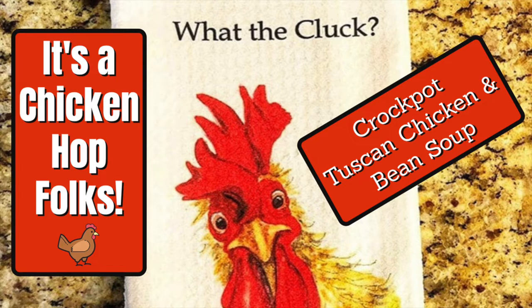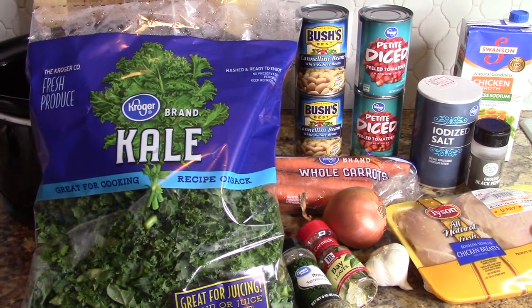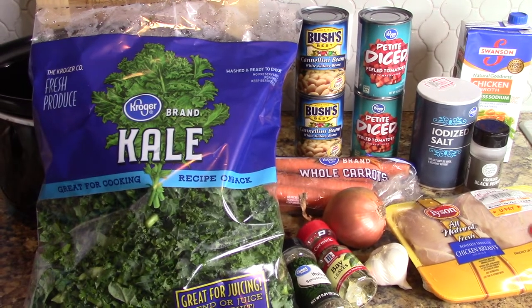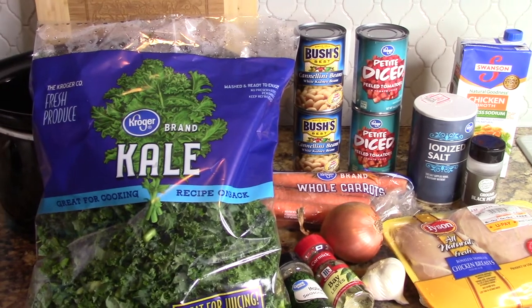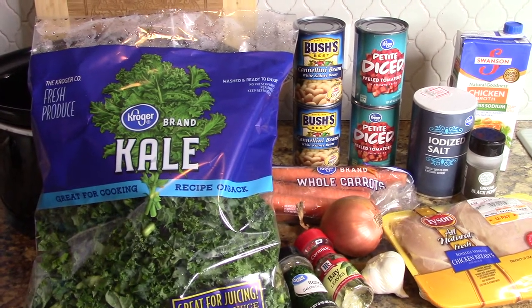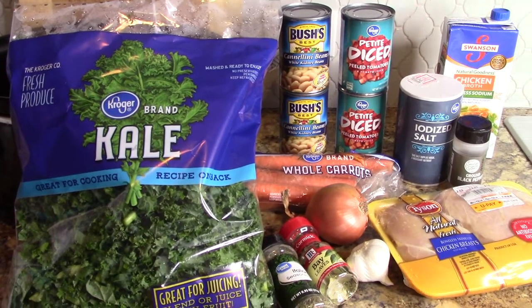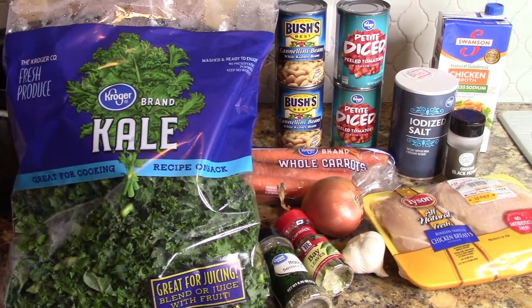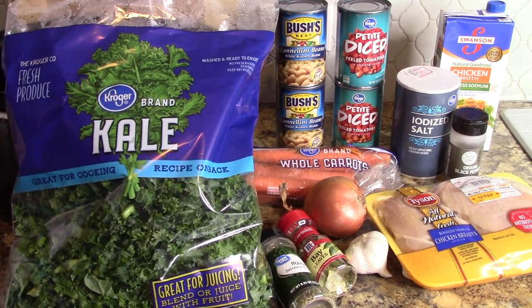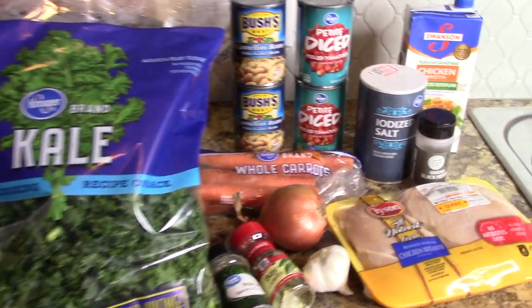Let's go ahead and get started. Today I have for you a slow cooker Tuscan chicken and bean soup going in my crock pot. I know that my crock pot videos are pretty popular on my channel, so I wanted to let you know this is a crock pot meal. I'm so excited — this sounds so good to me, I've been craving it. Let's go ahead and go through the ingredients.